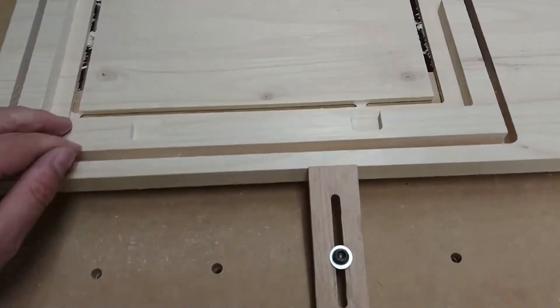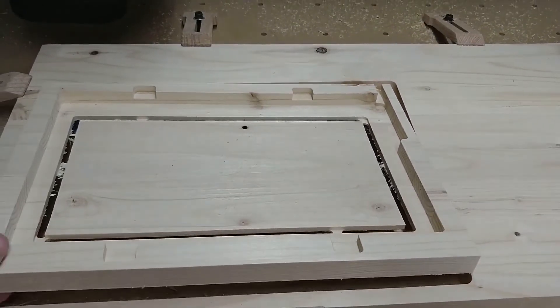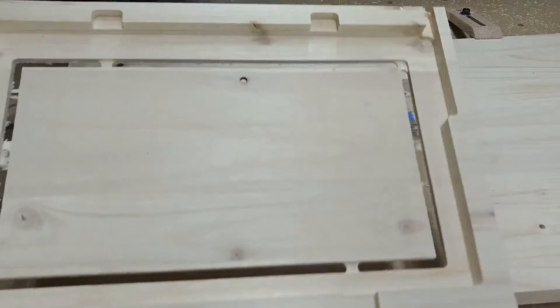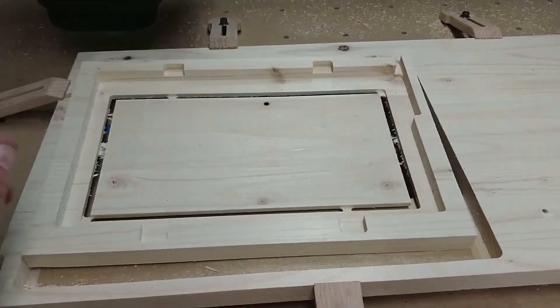I found Easel automatically adds tabs, and they work pretty well. It held it fine, and it's easy enough just to kind of break off. Pretty impressed.